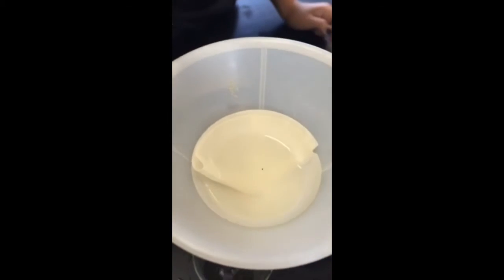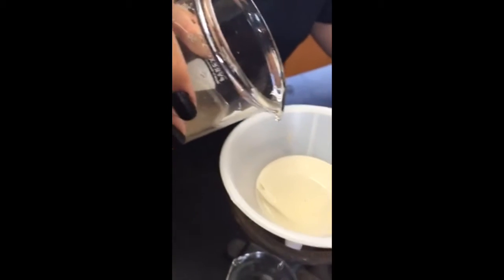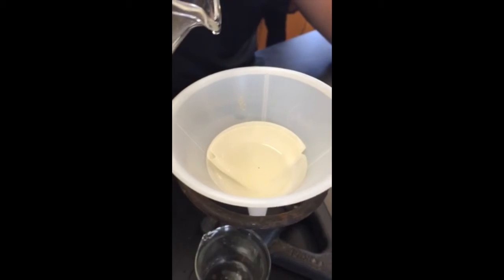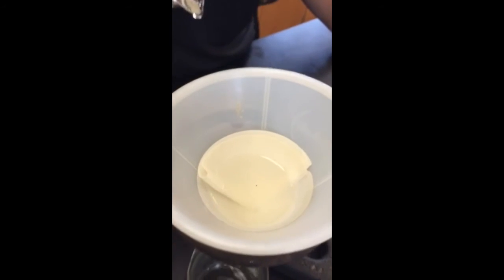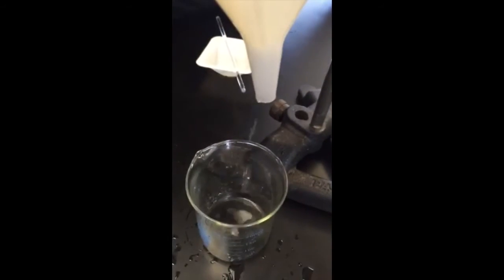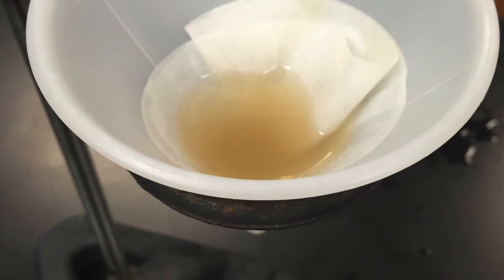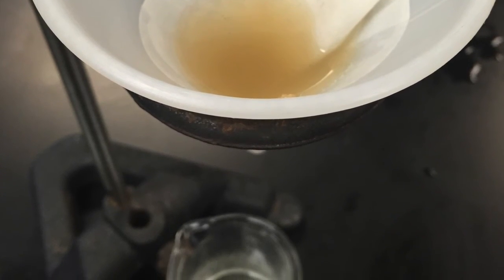Eventually, all the water will drip into the beaker, and I am left with sand in the funnel paper and water in the beaker.